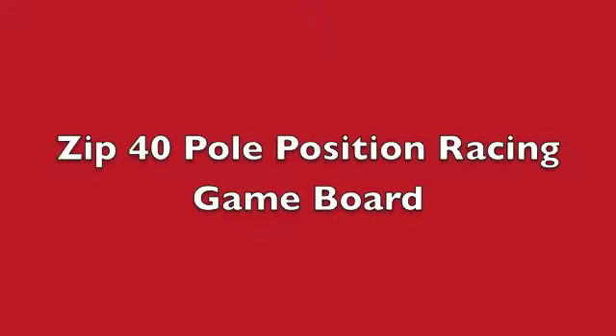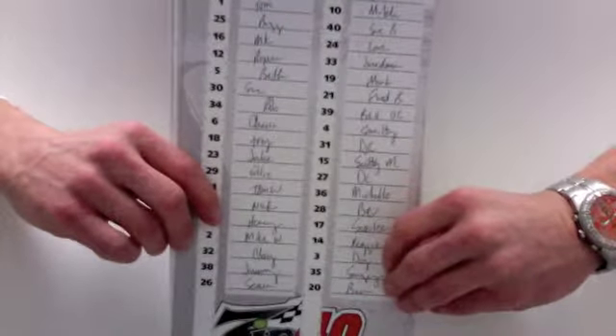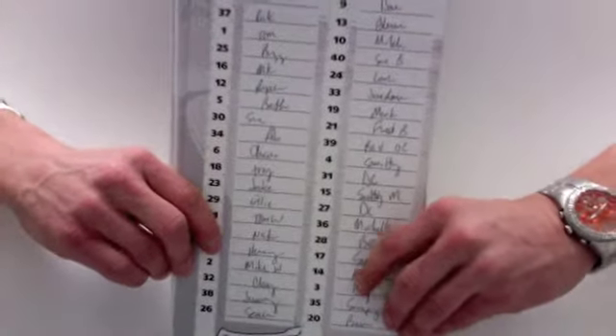The Zip 40 Pole Position Racing Game by Big Game Sports Cards. This is the Zip 40 Racing Game from Big Game Sports Cards.